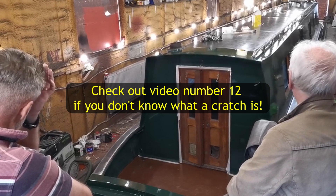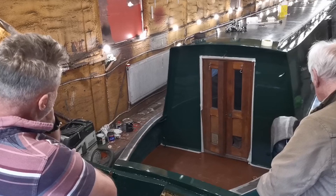This is probably one of the few times that you will see the boat without the cratch or cover. The floor has been painted with a sort of burnt red colour — I think that's still the undercoat.